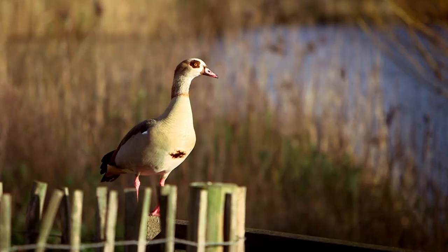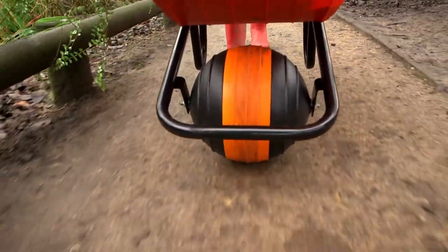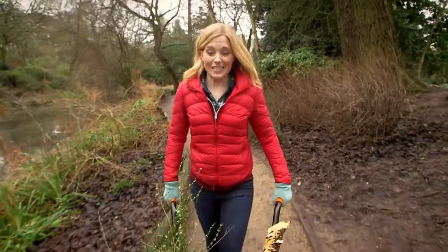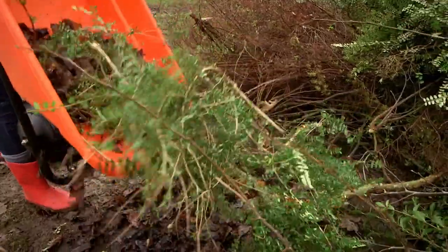So the next time you see an escalator or go on one yourself, you'll know just how it works. Escalators are great for helping us move up and down inside a building, but sometimes we need to move heavy things around. There's something really useful that helps us move things around outside — do you know what it is? That's right, it's a wheelbarrow! Wheelbarrows have a great big wheel at the front, two handles and a large container called a pan. It makes it really easy to move things from one place to another, and when you're ready you can tip up the wheelbarrow and pour it all out. Wheelbarrows are really useful — but do you know how they're made? Let's find out!